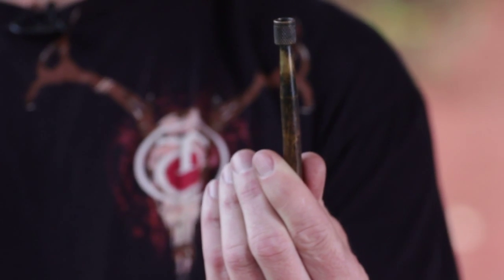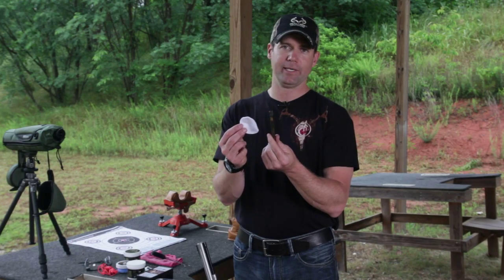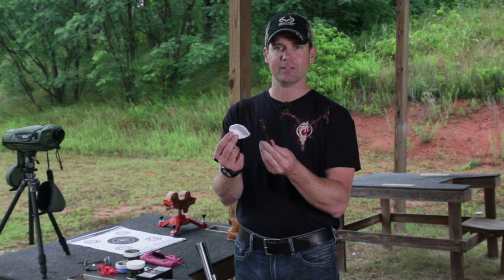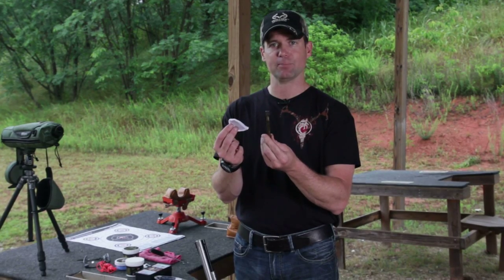I still want to swab between shots. I shoot, I kill my animal, I need a backup shot — I'm going to need a jag to swab between shots and I'm going to need some cleaning patches. I do not take saturated cleaning patches in the field. I chew one in my mouth to get it wet, or you can take a bottle of water and douse it down — but just remember, wring it out. Wet patch, then dry patch between shots.